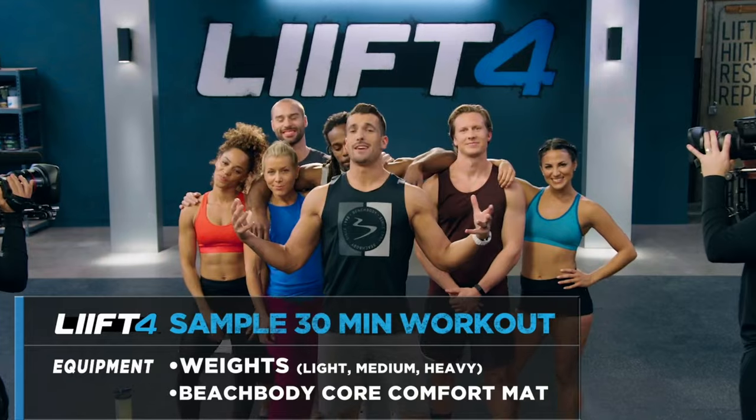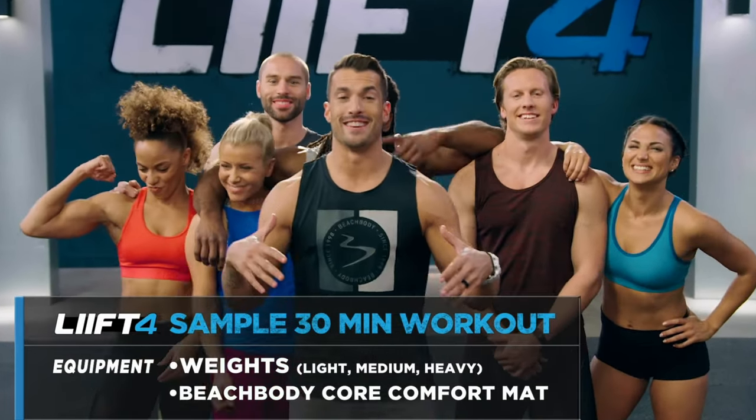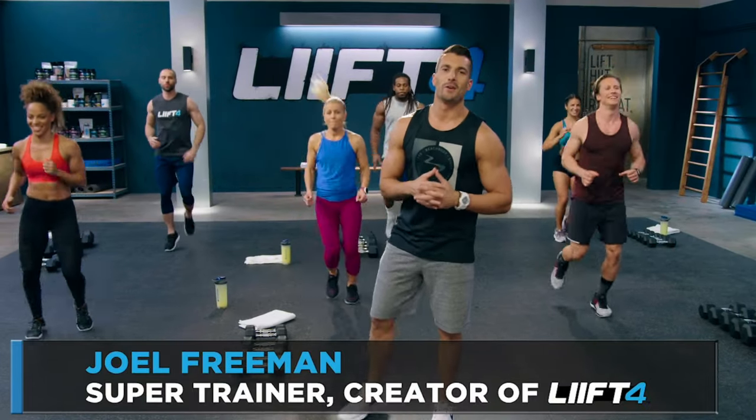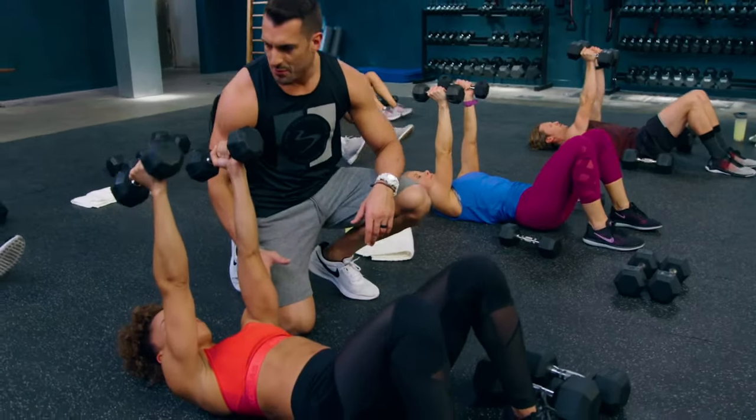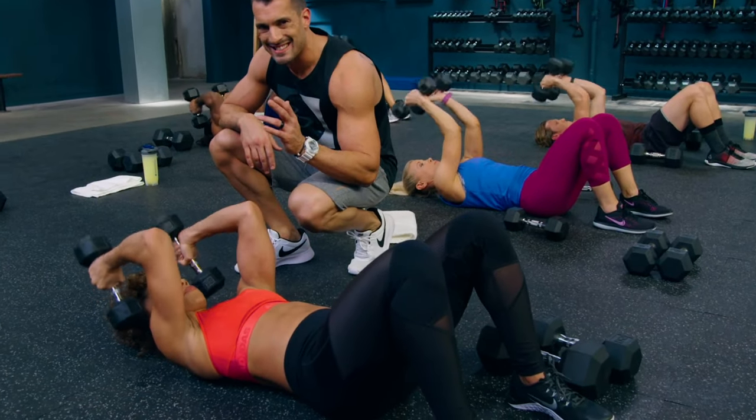Circuit training is classic weightlifting to focus on building one major muscle group at a time with minimal rest to keep your heart rate up and calories burning high. All-out cardio workouts that will burn massive amounts of calories and shred fat for 30 minutes. Considering you're lifting weights, you will need a full range of dumbbells and maybe a mat for your floor work, but you won't need a bench or a pull-up bar.